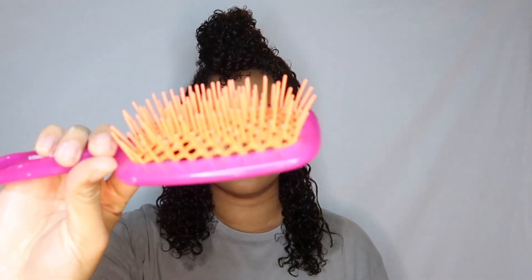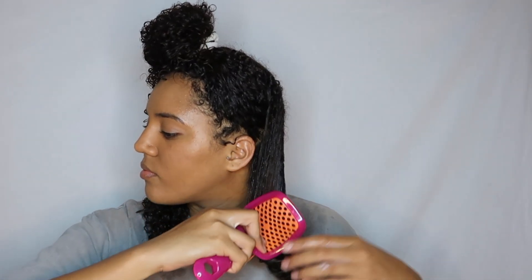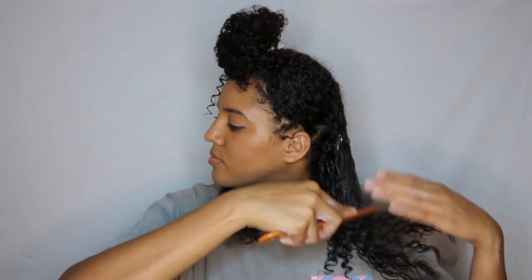With a brush I just like to go back through and make sure that my hair is 100% detangled. I'll do the exact same thing with the other two sections of my hair.